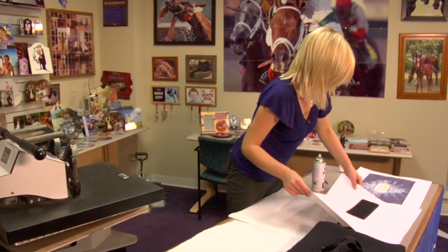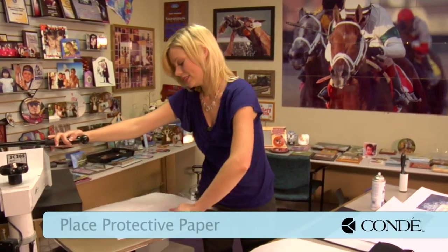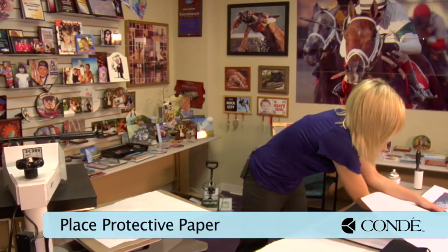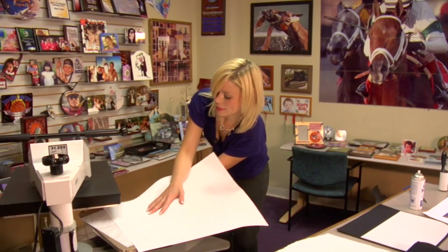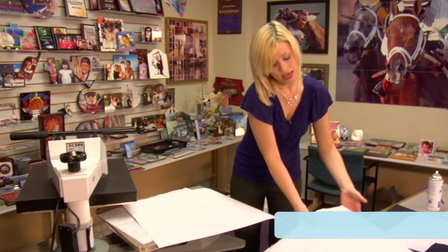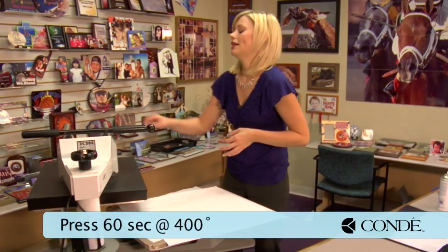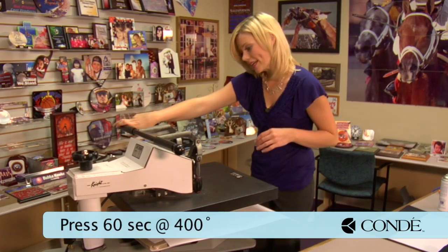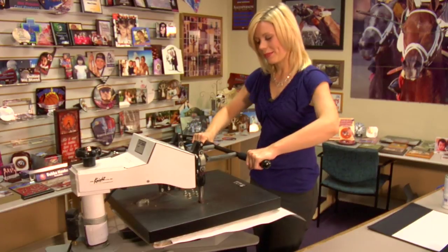Now that I have my image aligned, go back to my press. Place a sheet of protective paper on the bottom. Grab my neoprene and place it so my image is facing down. Add another sheet of protective paper on the top. We're going to be pressing for 60 seconds. And that sound means we're done, so I'm going to lift and swing away on my press.